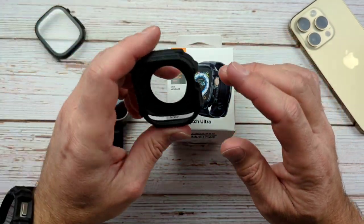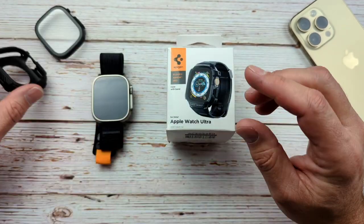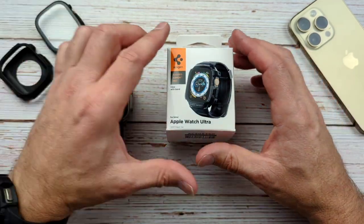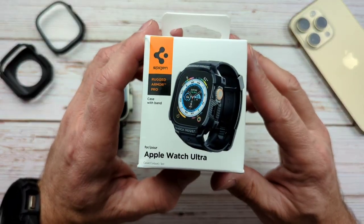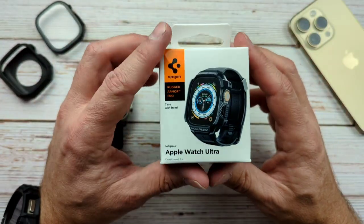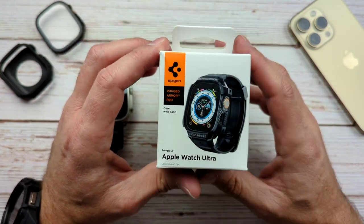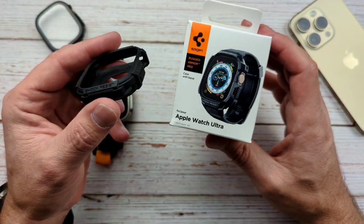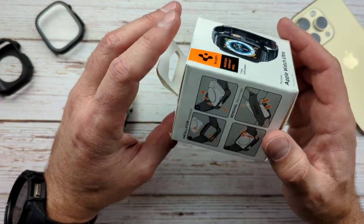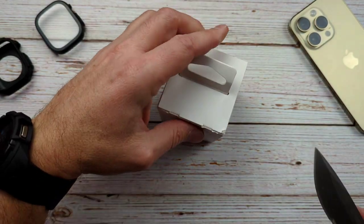If you've seen my channel, I've done reviews on the regular Rugged Armor and also the Spigen ThinFit 360. This is the one I usually rock for all my watches, such as this one here for my Galaxy Watch 5 Pro, and just because this one comes with built-in straps that pair to the regular Rugged Armor, which does not. So we're going to take a look at this guy here and see what we think — let's get it.